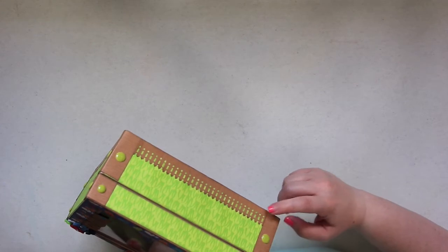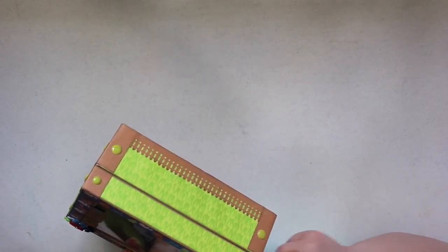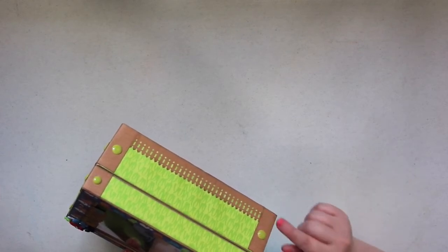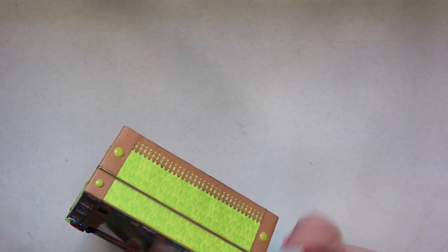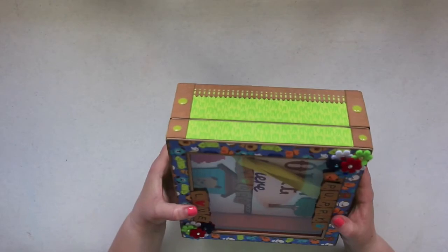On the sides and backs, I used a punch that was like a fence, so I went around and did the wooden fence with the grass in the background, wrapped around the wooden parts, and glued on some enamel dots on the sides. So it goes all the way around.